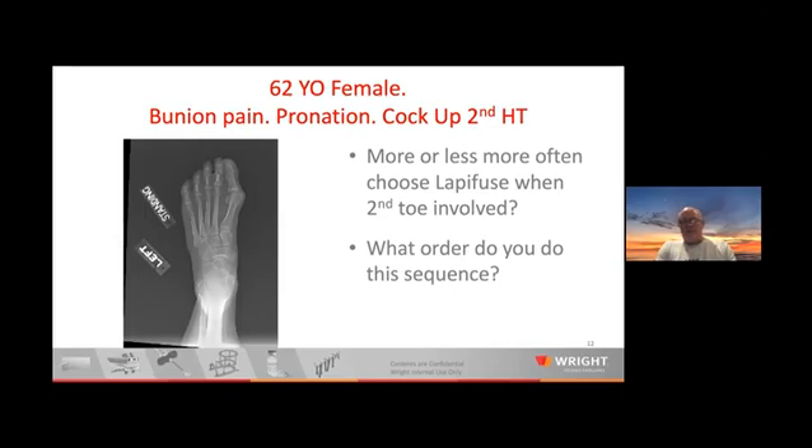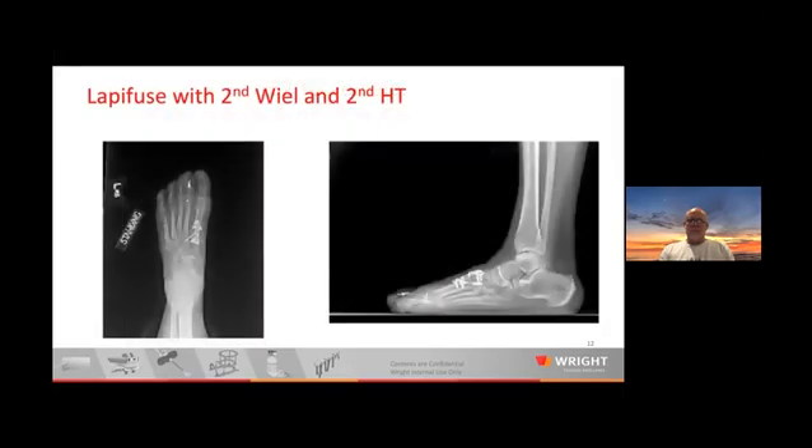One of the questions I've been asked is: what's your sequence? Do you do the Weil osteotomy or shortening osteotomy before you slip the clamp over it and do the Lapidus, or do you do the Lapidus first and then the corrective osteotomy? I do the Lapidus first, get that fixed and done, then do the lesser toe work. I make the decision based on how much the second toe is in my way. If the second toe is in the way, I don't mind doing the lesser toe work first — but you have to make sure your clamp goes proximal to that osteotomy. We were able to do a nice rotation, fix the hammer toe, and then do a second Weil with excellent results.